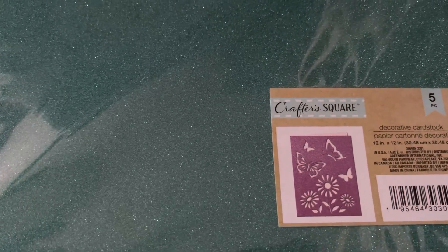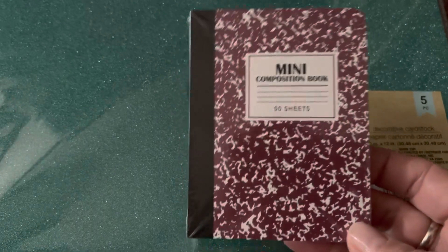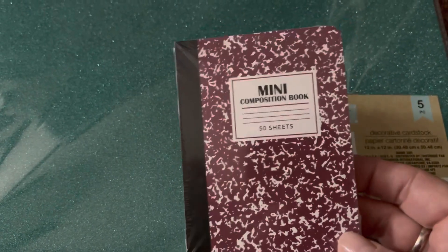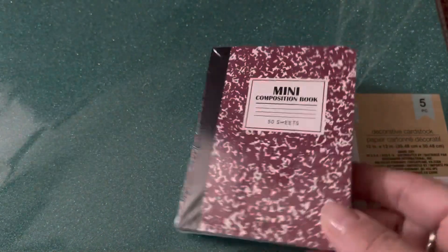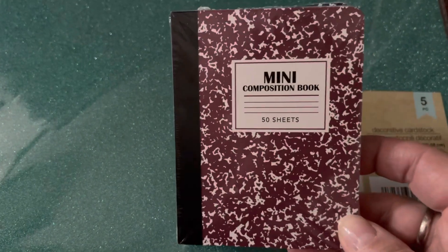So this is the first one I picked. I love altering composition books, and I found these three minis for $1.25, so I decided I would like to try the mini size as well. I think these are fun, so we'll see.